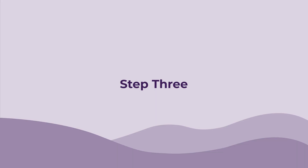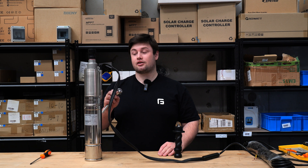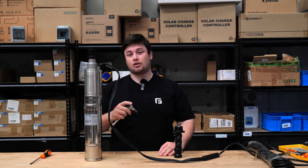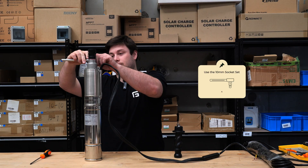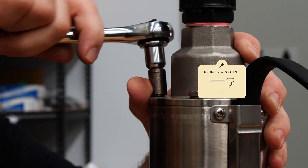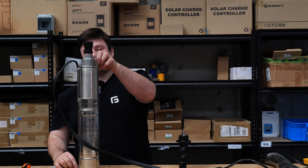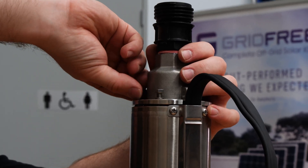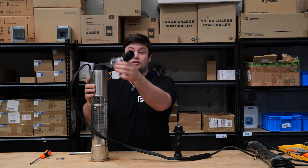Step three: now that you've pulled the pump out of the water, you can take off the top of it by unscrewing the top four bolts with a 10 millimeter socket set. Now that you've undone those bolts, we can take the top plate off.